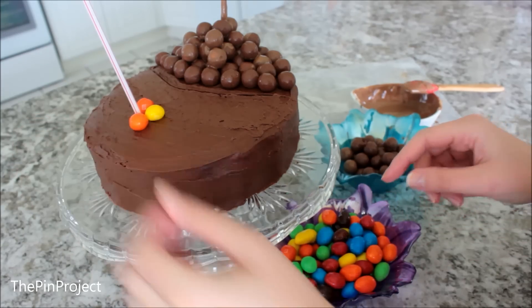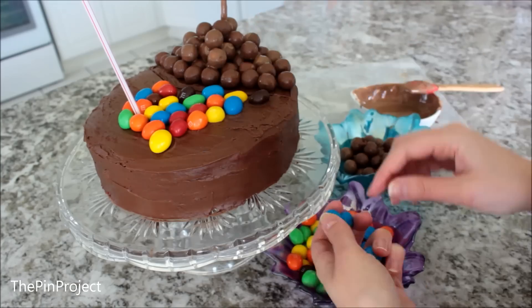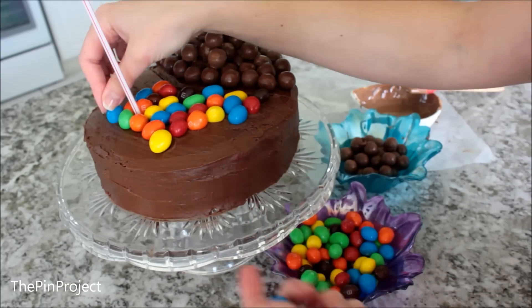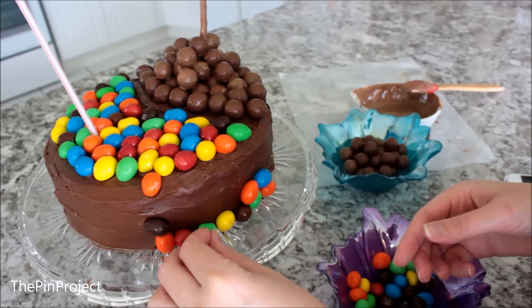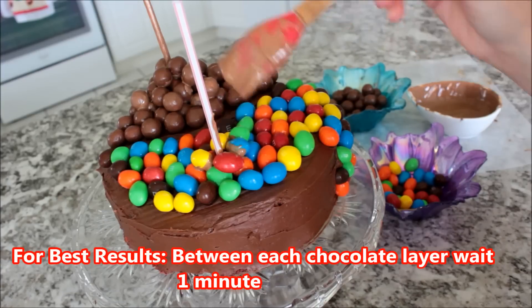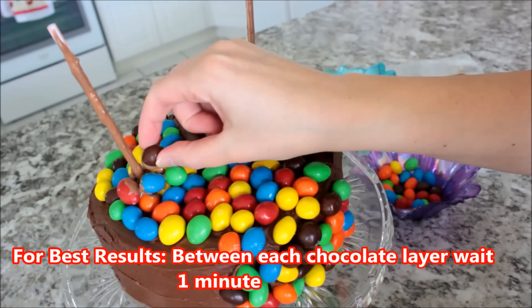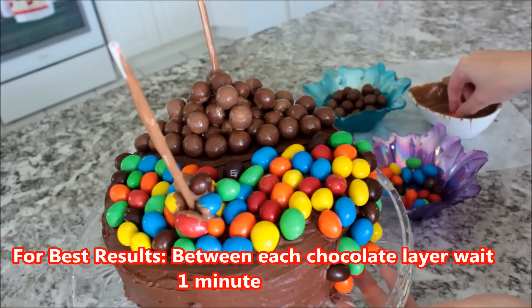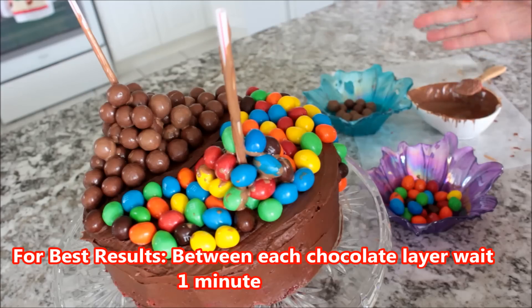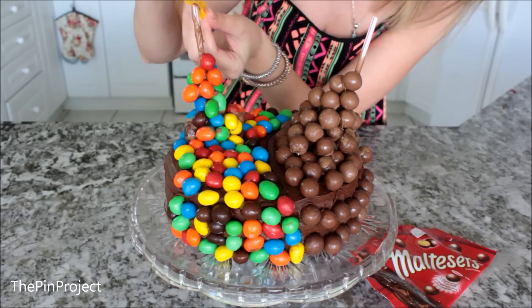Next I did the M&Ms — I applied chocolate to the bottom of the frosting and placed them on the edges too, to make it look like they're falling. As you add on chocolate and dip it into the M&Ms, make sure to wait a little bit between layers and let the chocolate harden before adding the next layer, otherwise all your chocolates are going to fall over.